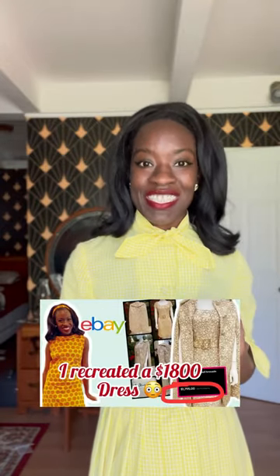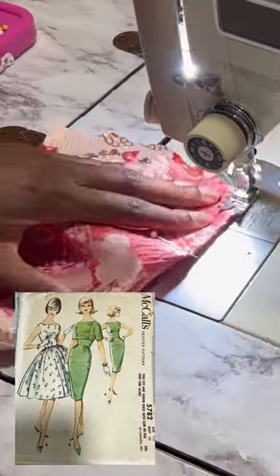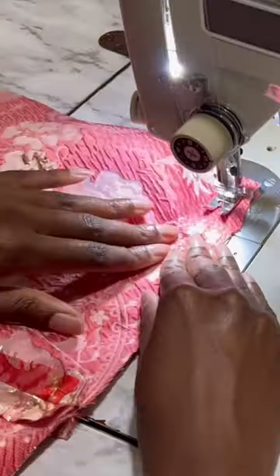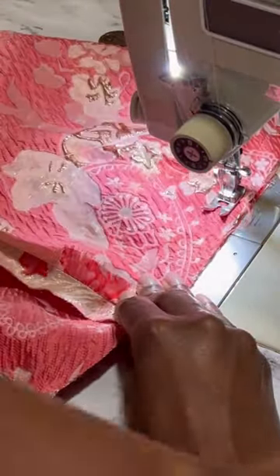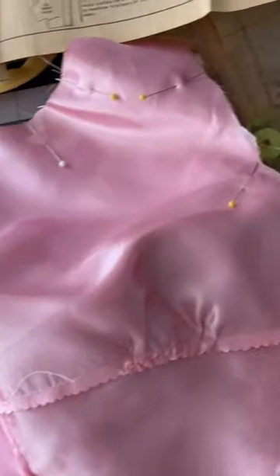If you want to see me make this in full detail, check out the full length video on my channel. The pattern I'm using is McCall's 5782, copywritten in 1961. The original dress is a less form-fitting shift dress, but I wanted something that would fit closer and make a more dynamic effect with the outer coat, so I went with a wiggle style dress with a slim fit skirt.